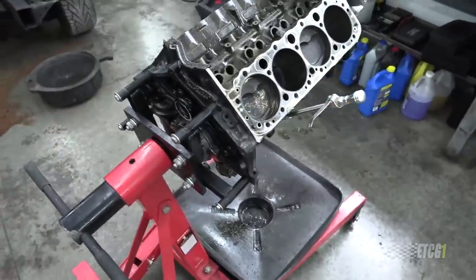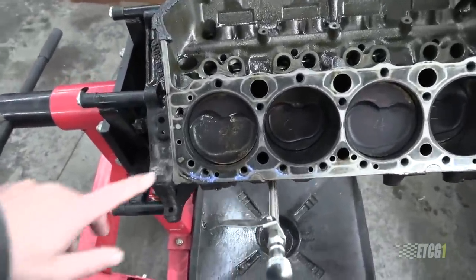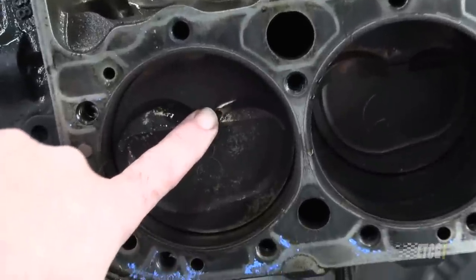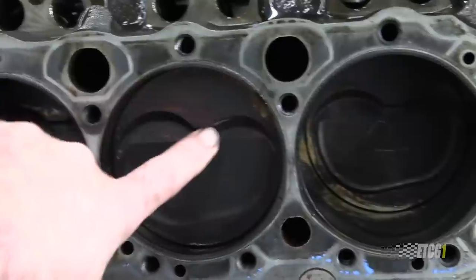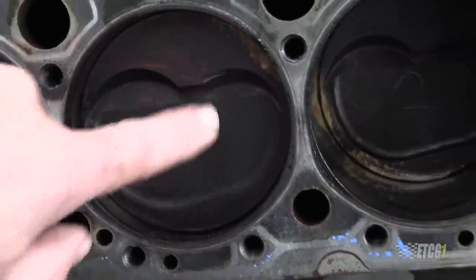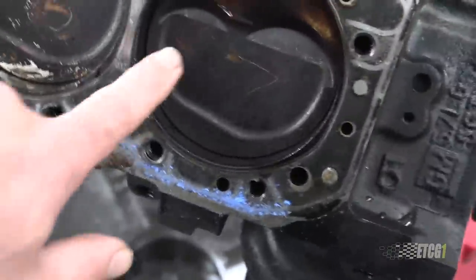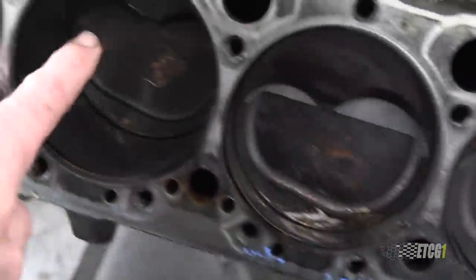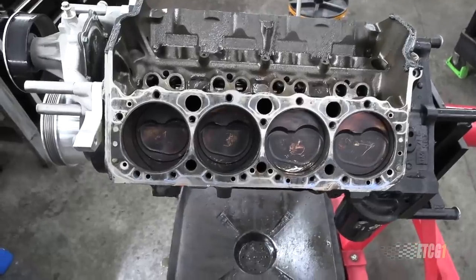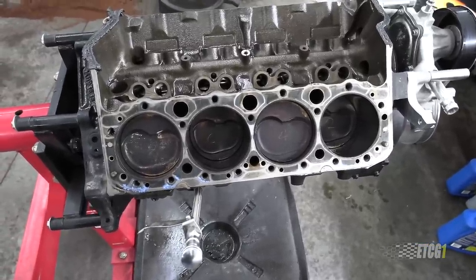After getting the cylinder heads off, I found something not so great — right here. You can probably see that. You'll see another one here, and there is another one over here, and lastly, here. From this, those of you that are really paying attention know what I did wrong.